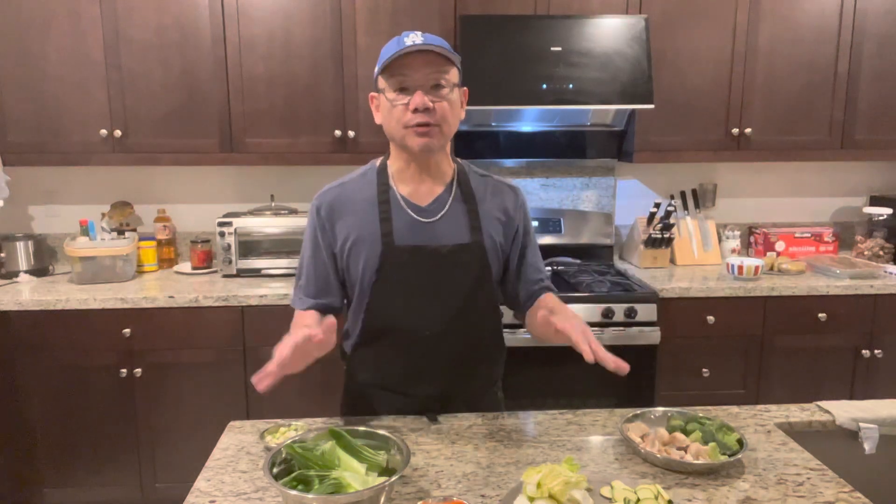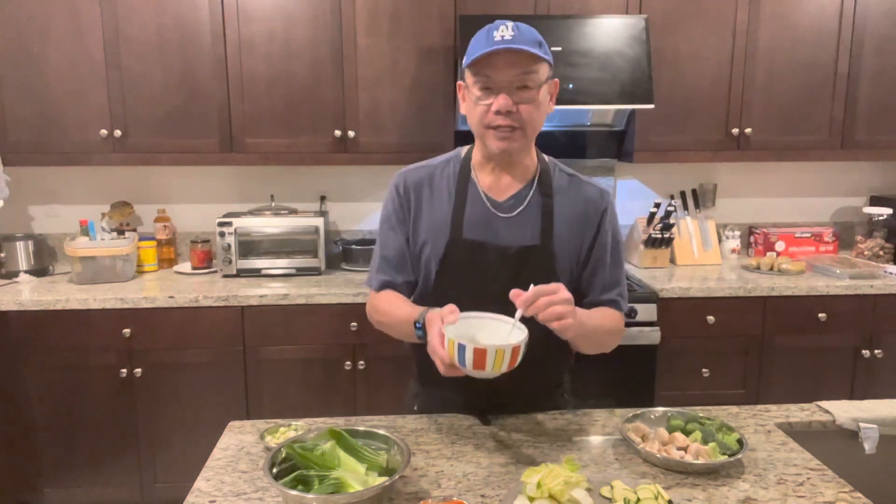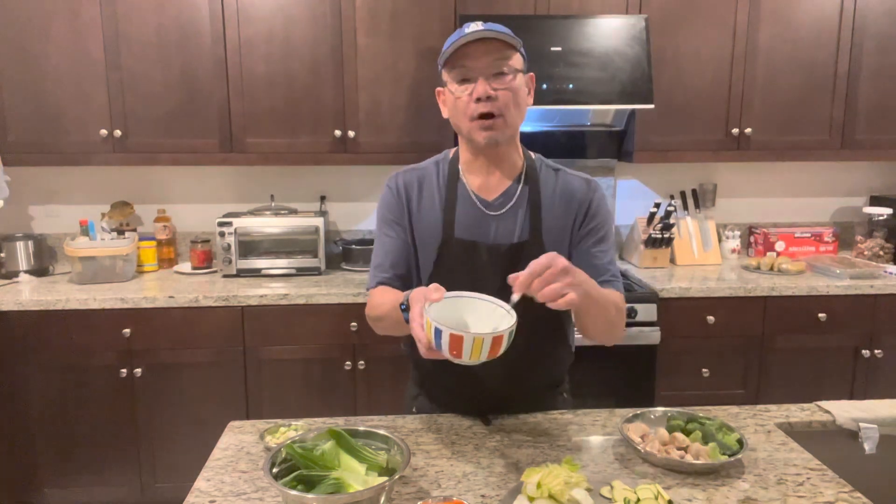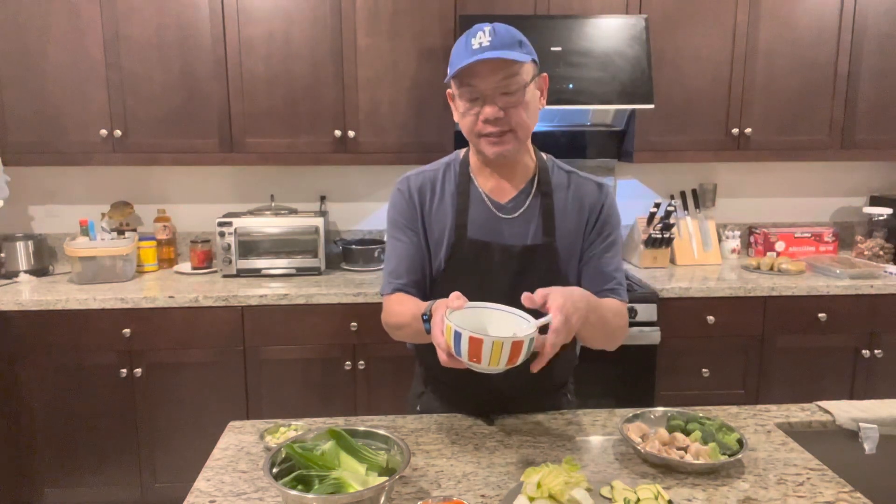Where's baby corn and water chestnuts? I'm not a big fan of canned vegetables. For you guys, you can add any kind of vegetable that you like. You will need 2 teaspoons of cornstarch mixed with 4 teaspoons of water — this is going to thicken up the sauce at the end.